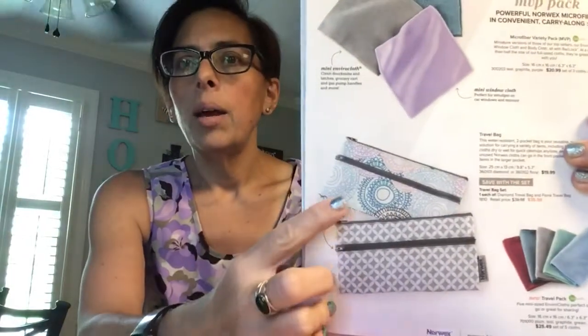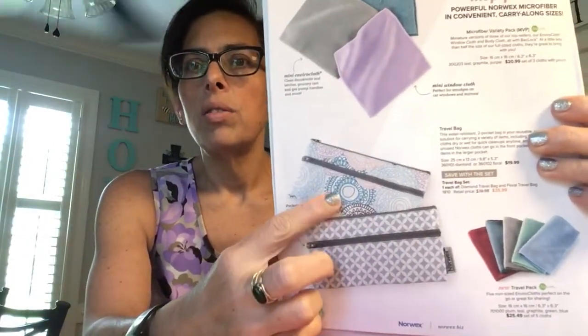I plan to put these in my kids' lunchbox in a wet bag. I use a wet bag for mine because I have a young child and I have lots of wet bags, but Norwex also sells a travel bag. These are the two different kinds and they have zipper pouches on them, similar to the wristlet. It has two sides just like the travel bag, and you can put a clean cloth on one side and a dirty cloth on the other.